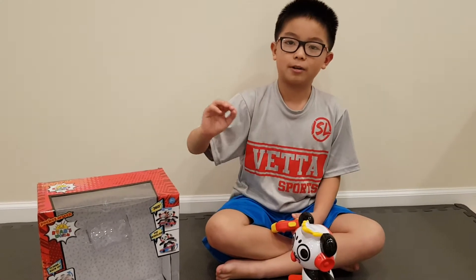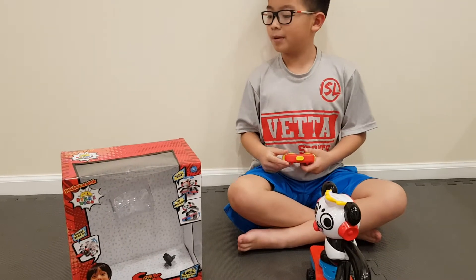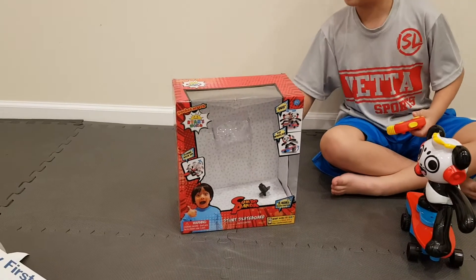Hi guys, welcome back to J.P. Jordan's. Today we're going to play with the Call of Canada Stunt Skateboard.